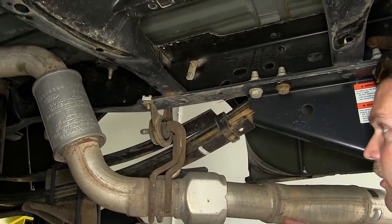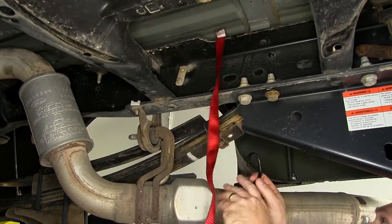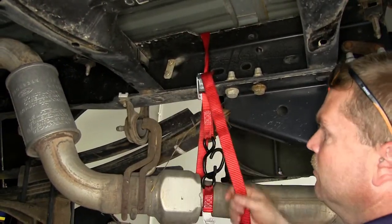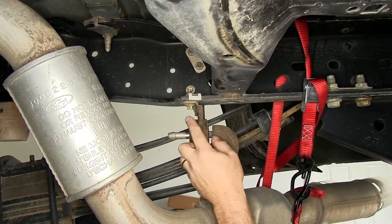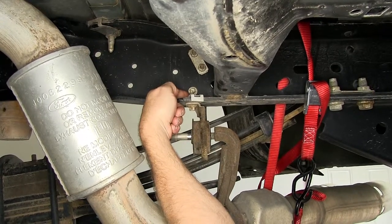Next we're going to need to lower down the exhaust. Before we do that we're going to go ahead and install a safety strap here at the back portion of the exhaust just to give it a little bit of support once we remove the bracket. Now that our strap is in place we're going to need to remove this exhaust bracket right here. To do that we'll need to take this bolt out here as well as the bolt out up there.